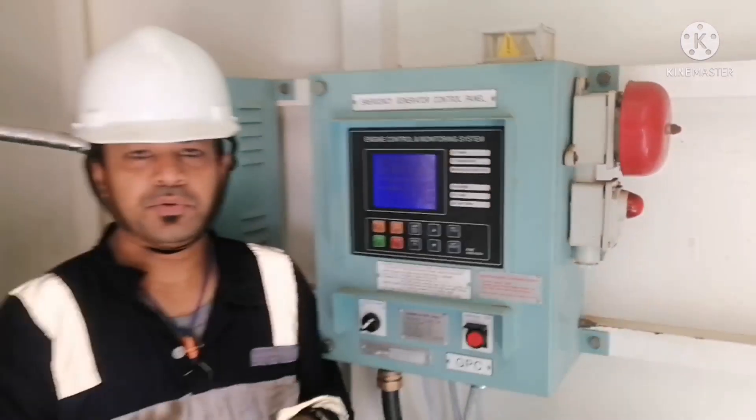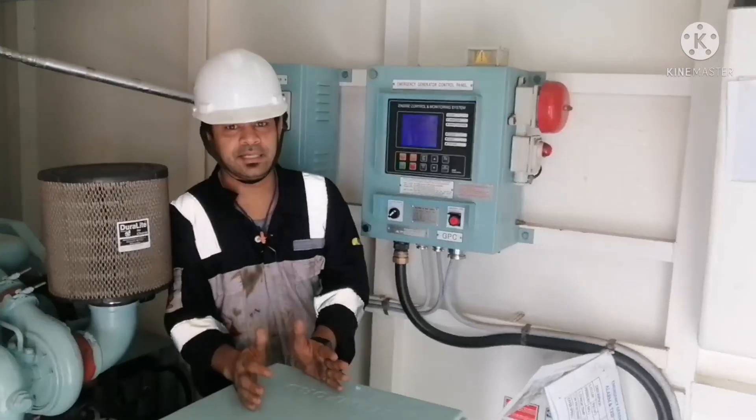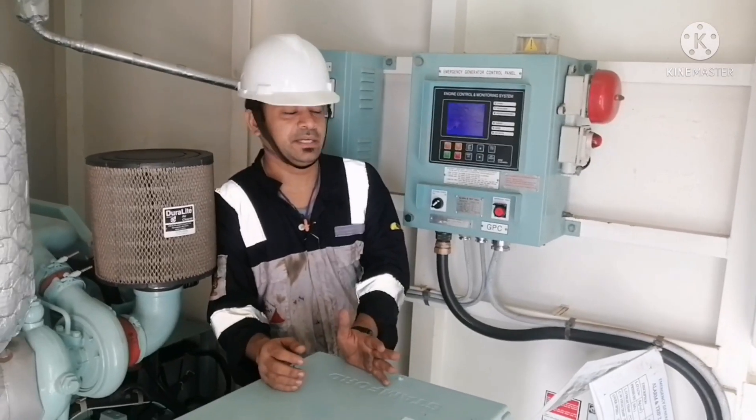In my next video, I will show you how to start the generator when the battery is not working — the emergency procedure to start the emergency generator without battery power.